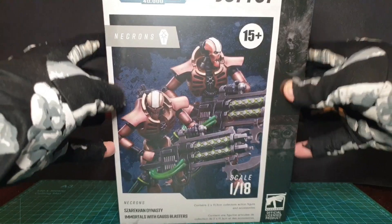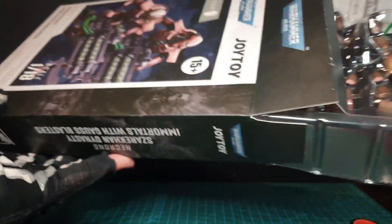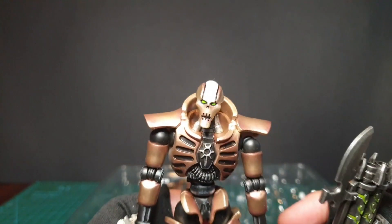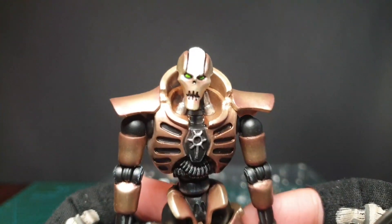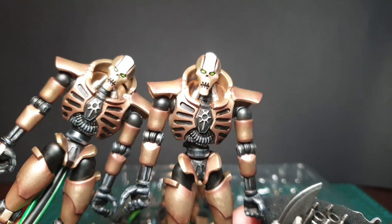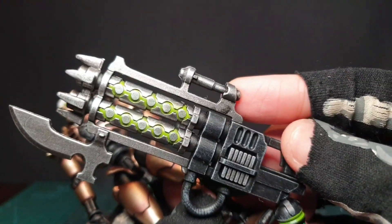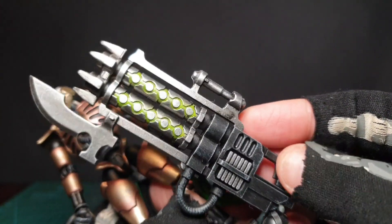Next up are the Immortals with the Gauss blasters. Probably very similar to what we've just seen, just different weapons. Similarly packed, so these hands may pop out — make sure you don't lose any of those. Safe and secure in their plastic bubble. Same look. Ideal for army building. Here's the weapon — Gauss blaster. Looks awesome. Loving the different shades of green, with a little dry brush in there as well.